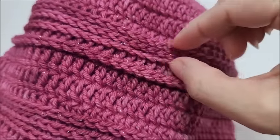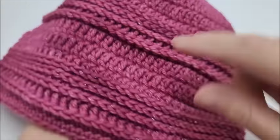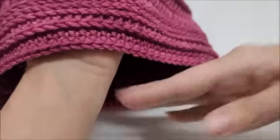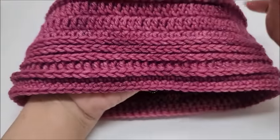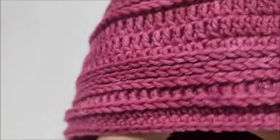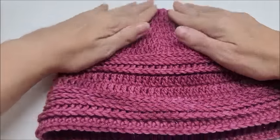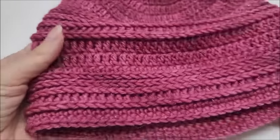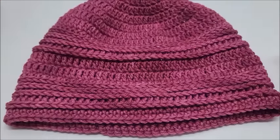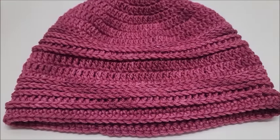I did two rows of single crochet on my brim, then slip stitched and hid my tail. Remember you can do no rows of single crochet or ten rows — it's really up to you, however long you want. So we've got our three rows close together worked in the third loop, then the rib that sticks out more, a little double crochet to match the top, and then we repeated it down into the brim. I hope you enjoyed — don't forget to hit that subscribe button, it's free! I've got hundreds of tutorials, all free for you to enjoy. Hit that like button and I'll see you in my next video!